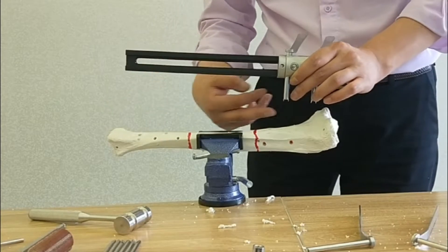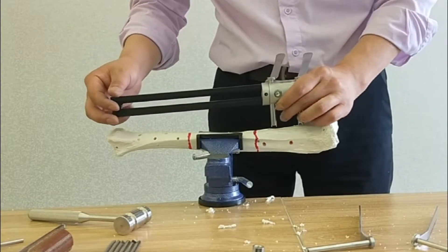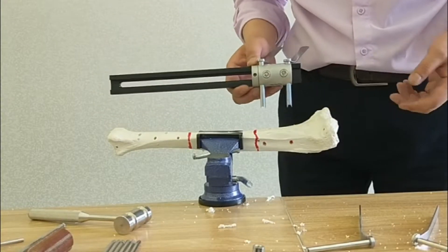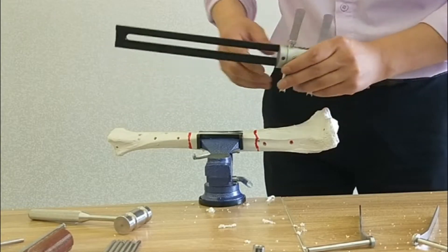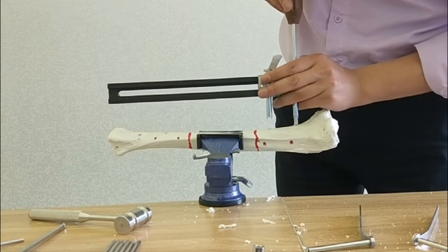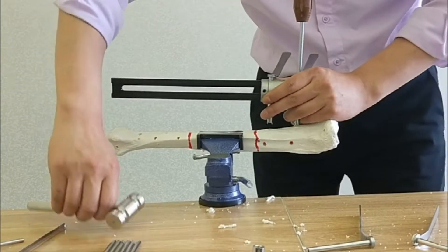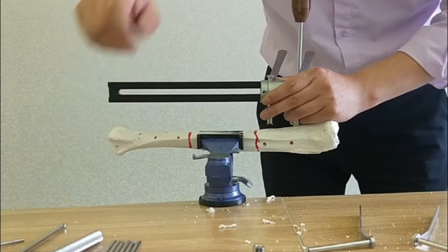Please pay attention: the radius of the external fixation should be on the same line with the tibial. Then let's decide the first point of the screw — use the choker. Please pay attention that the distance between the screw and the fracture line should be at least 2 cm.